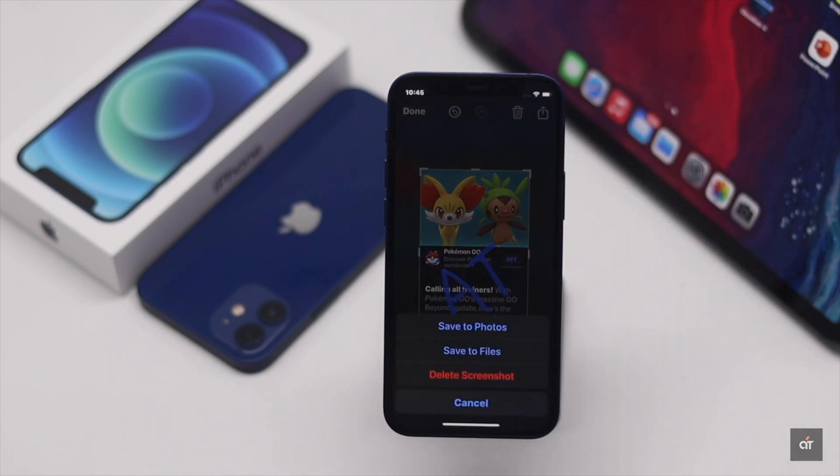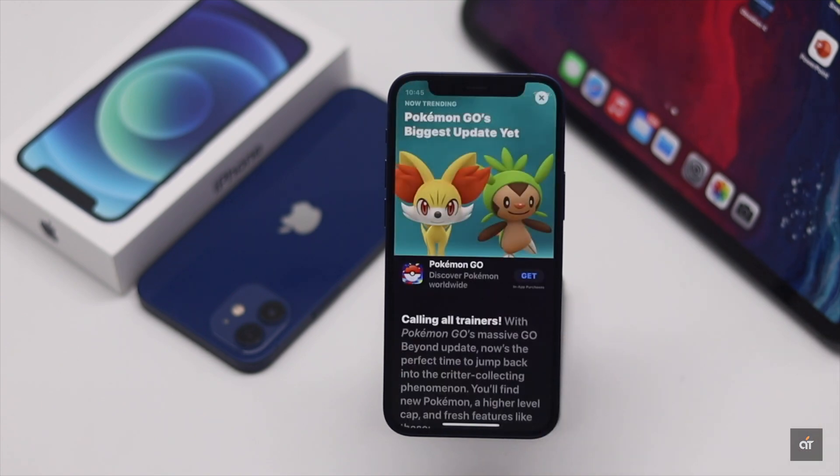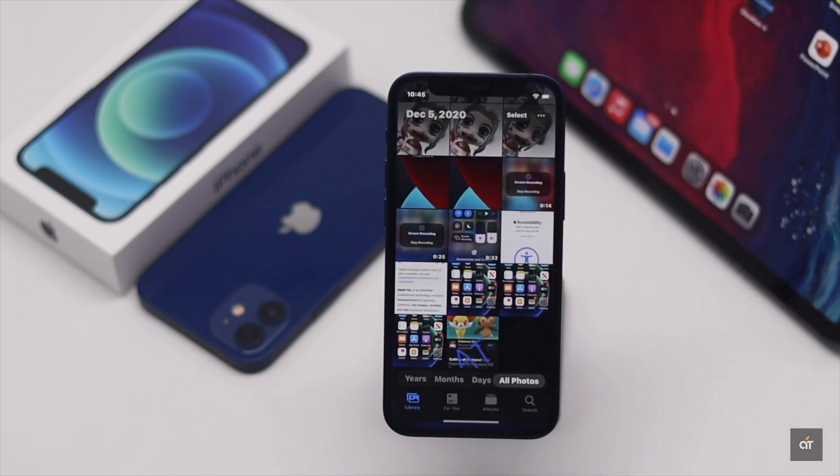Tap done. Tap save to photos. It will be saved on the iPhone camera roll.